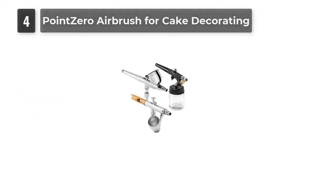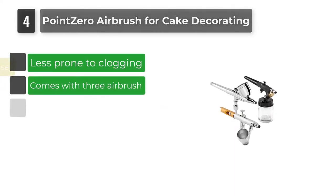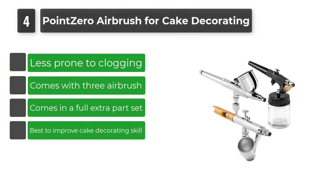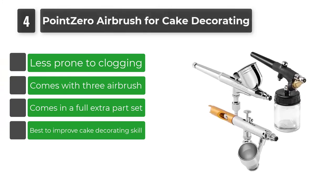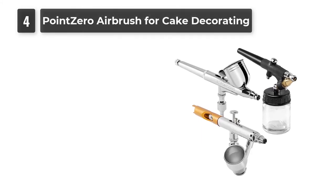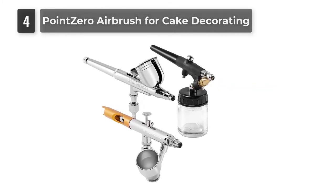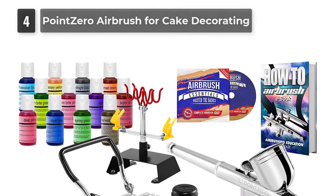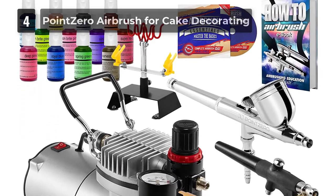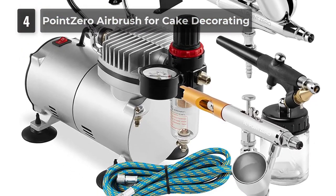Number 4: Point Zero Airbrush for Cake Decorating. This is a great tool for bakers to improve their cake decorating to the next level. This kit comes with three airbrushes — including PZ260, PZ258, and PZ276 — that allow you to use various spray patterns. You can interchange the airbrushes to suit your demand.